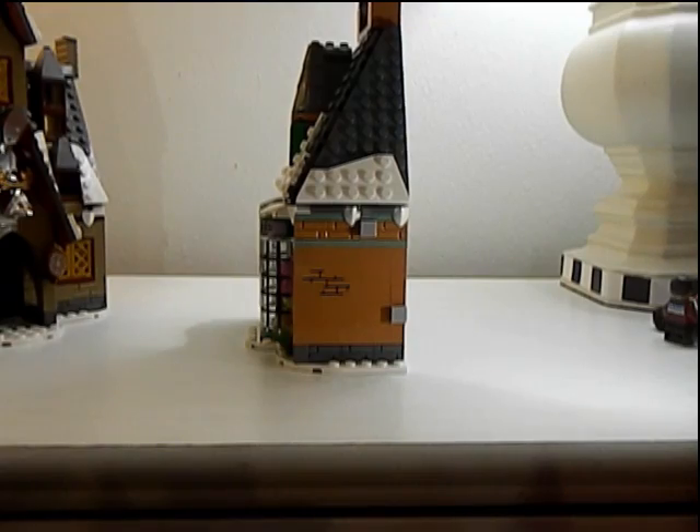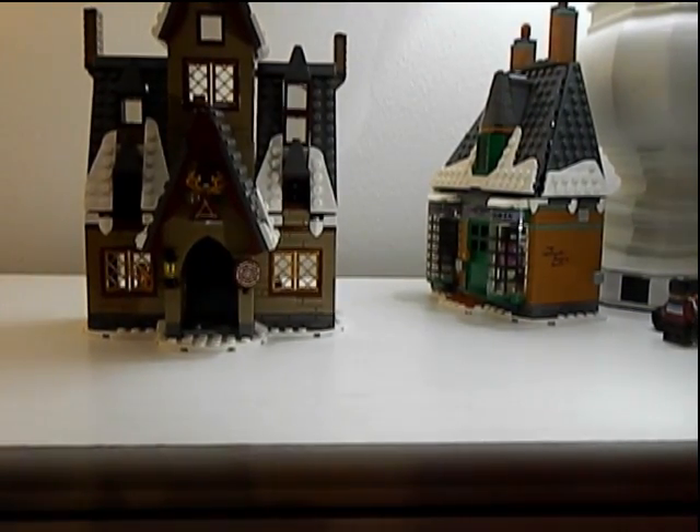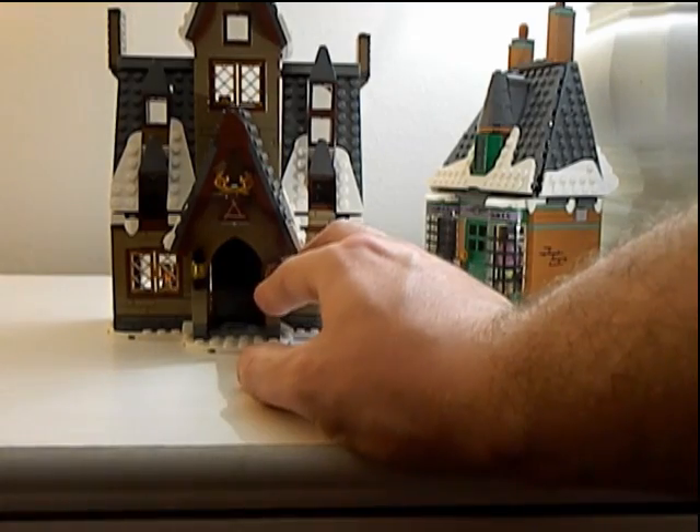I'll spoil you guys — this set is going to get a perfect score. Then we get the Three Broomsticks here, which is also very cool.